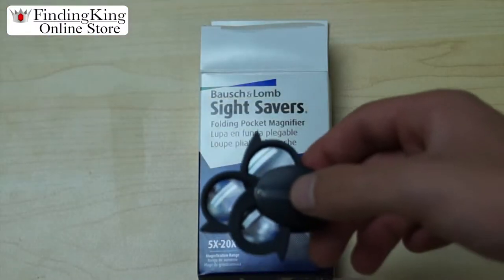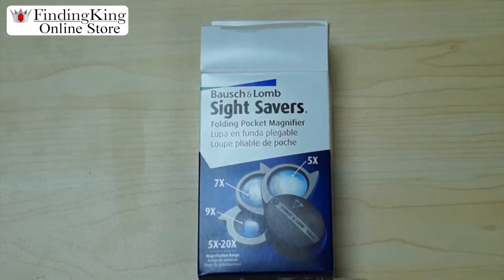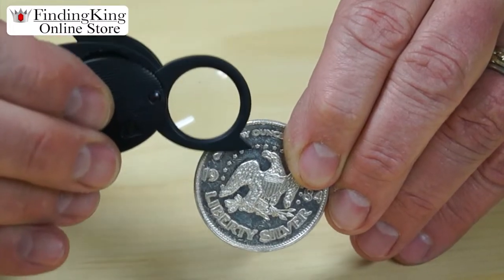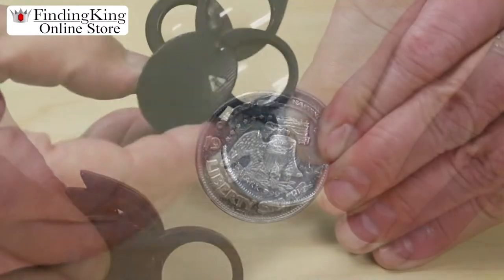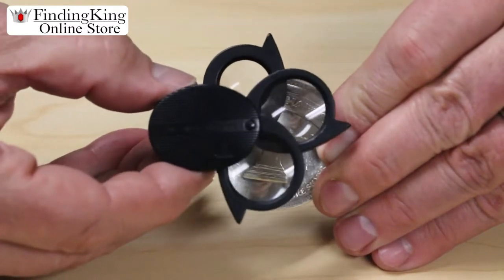You have three different size lenses, and you can do seven different magnifications on this. And when you take a look at a coin, you can get up close with this. And I tell you what, you can see details very easily.